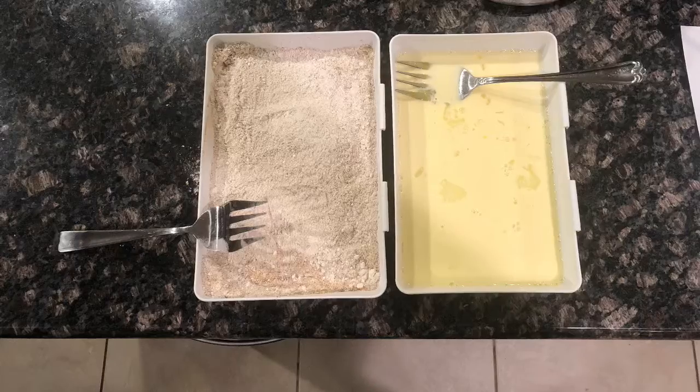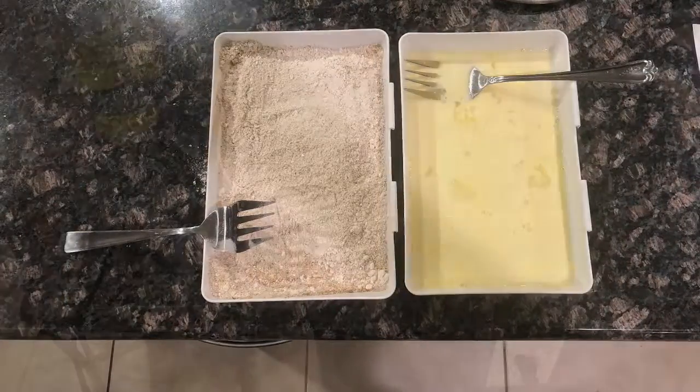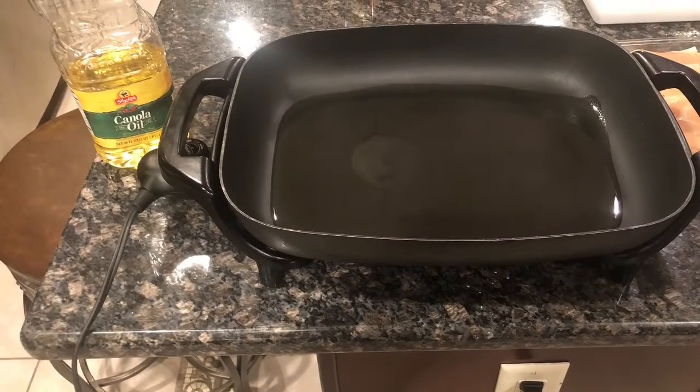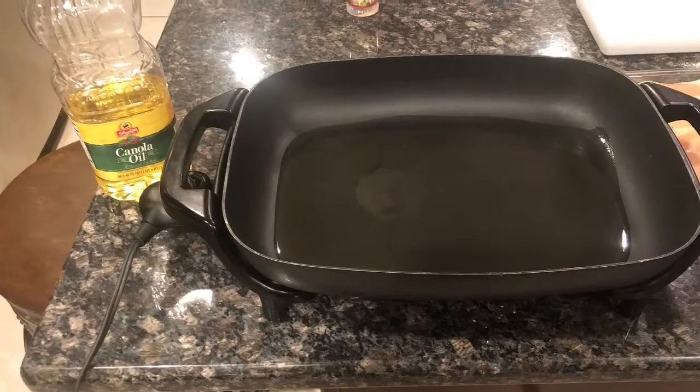Combine all those ingredients inside of a separate container from the egg wash and you should end up with something like this. Next, measure out a cup of oil, or as much oil as you need to make it a centimeter thick, and set the temperature to 375 degrees.